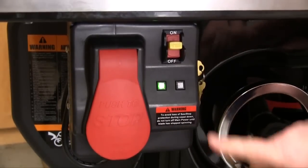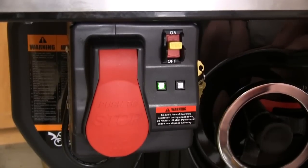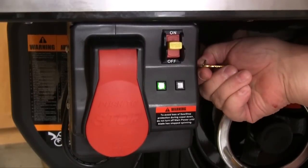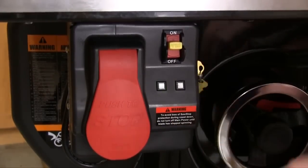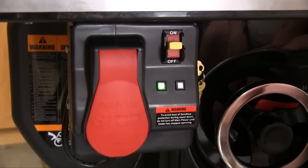If we just turn the saw back on, the red light doesn't come on and the green light stays on solid because the detection and brake system are operative. We have to go through the key sequence every time to put it in bypass mode — SawStop just wants to make sure you don't get into bypass mode by accident. When not using bypass mode, take the keys out. You don't need them for anything but getting into bypass mode.